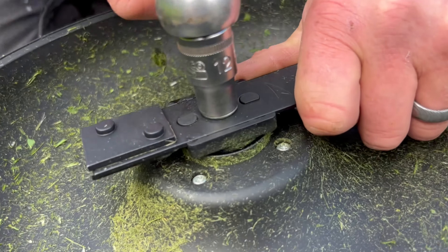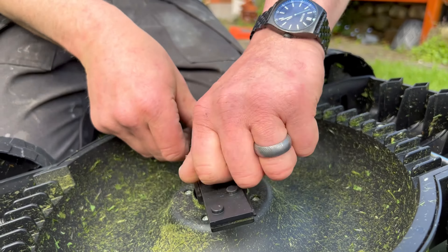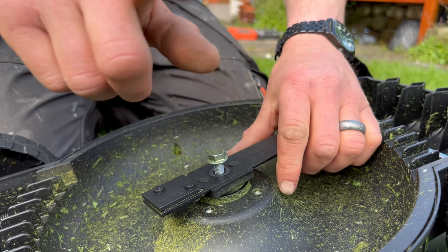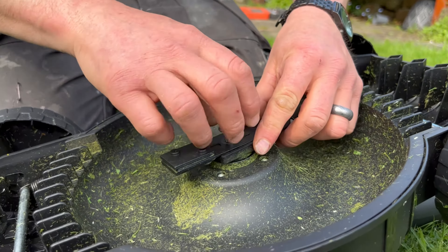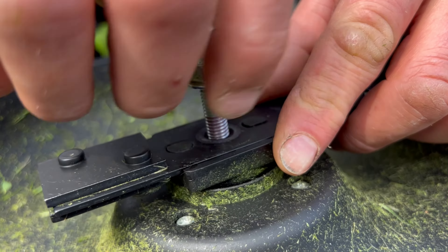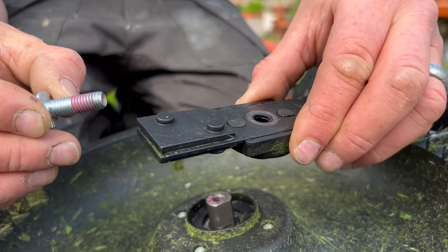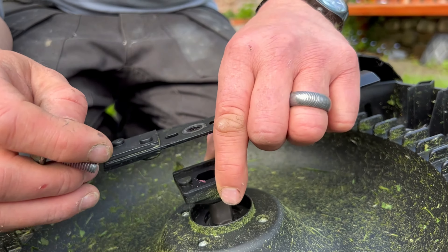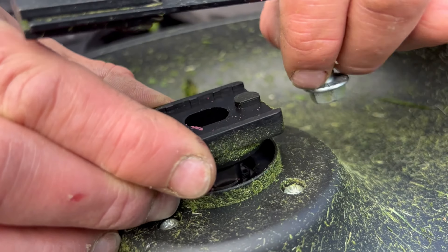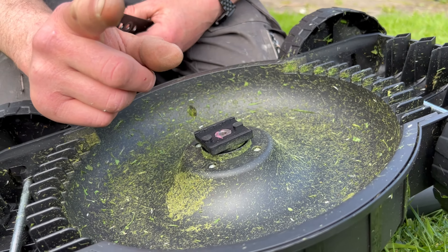We're going to try to take this to bits and put some washers under there to make it cut lower. We've got this Bahco socket set with a 12mm socket on it, so let's get the blade off. I've actually pre-loosened that — it's got Loctite on the thread to stop it coming apart, and it's got a really long thread which will help us. We wind that out and pull this off. Hopefully we can get some washers under that bit, put it all back together, and Bob's your uncle.